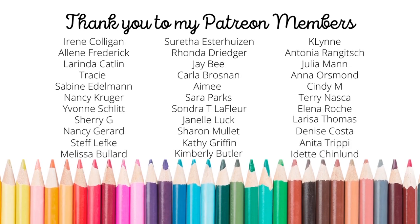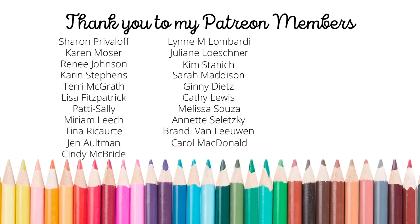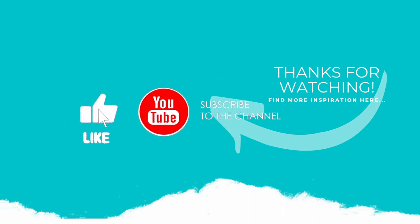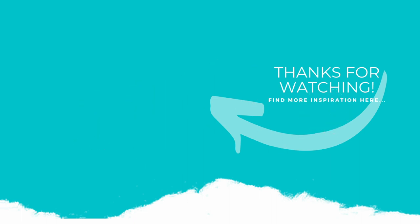We do a lot of fun things each month and I'm excited to celebrate my one-year anniversary in October. If you enjoyed this video, please subscribe to my channel, click that like button, and don't forget to hit the notification bell to always be notified when I have a new card making video. Thank you so much for joining me today and we'll see you again next time. Bye!